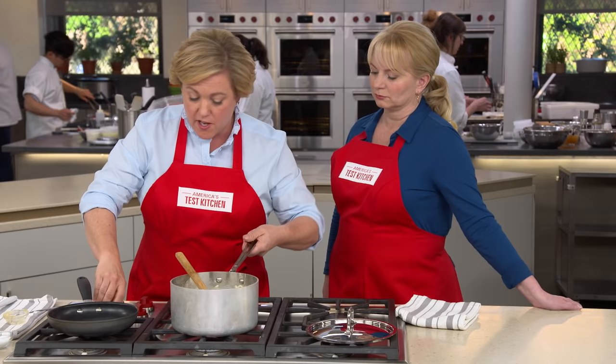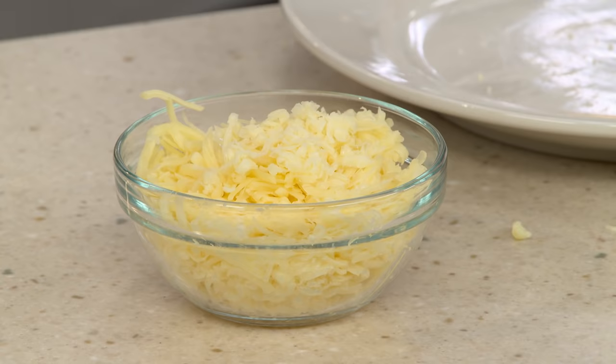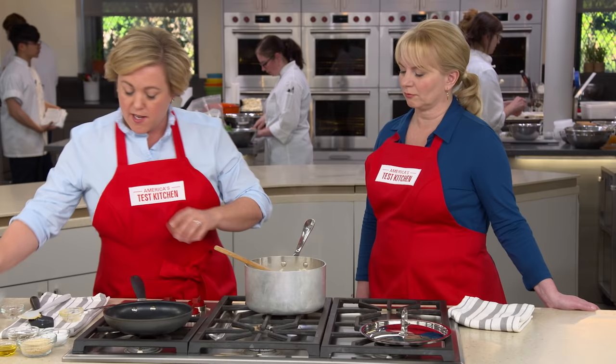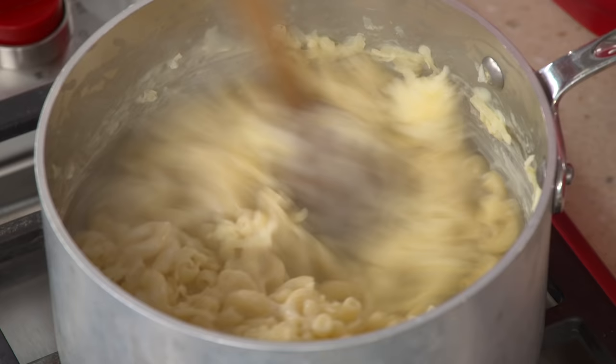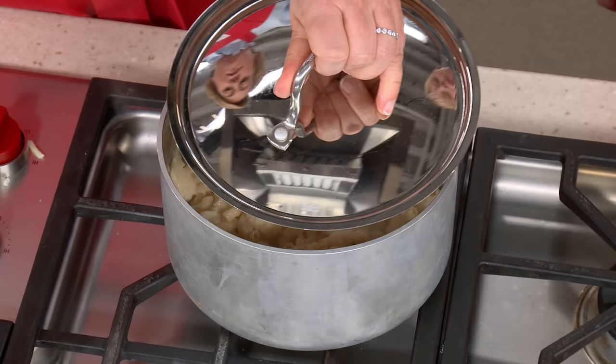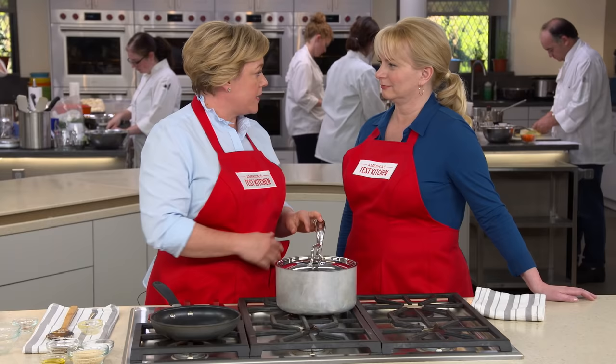Although we add the American cheese while it's still on the heat, to add the cheddar I'm going to take it off the heat and treat it more gently so it doesn't break. Off the heat, I'm adding a cup of extra-sharp shredded cheddar. We're just going to stir it in to get it evenly into the macaroni, then put the lid on the pot and let the cheddar melt slowly.